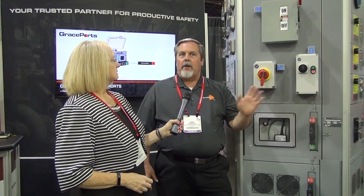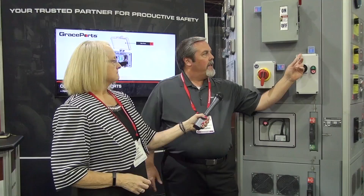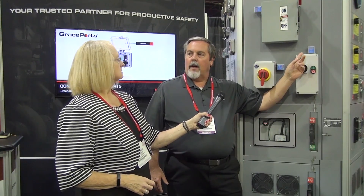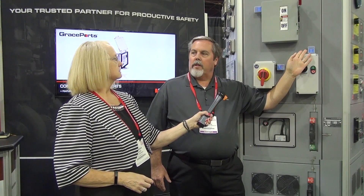What's really unique about that is now you can put the disconnect right at the point of use and verify the presence and absence of voltage. You'll see that there's voltage flashing on the FlexMount unit. I'm going to go ahead and throw the disconnect and you're going to watch that go dark. And now there is no voltage, so you know you're isolated.